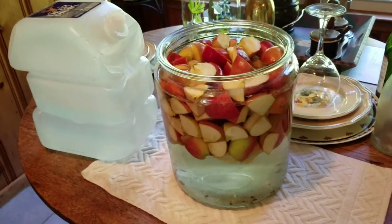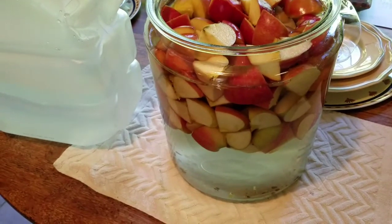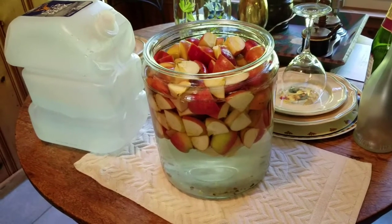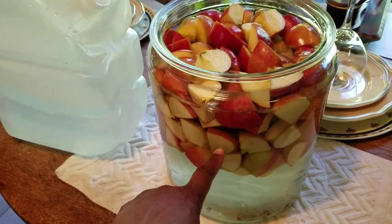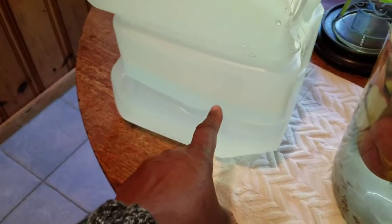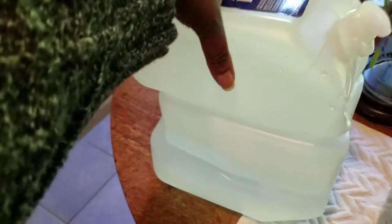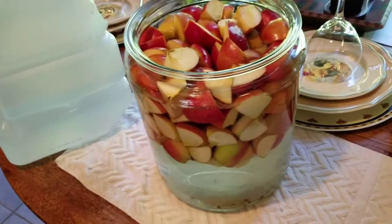Today I used about two bags of apples — I don't know how many pounds that is, but two bags. I used five cups of sugar, which is the regular amount, and I think that's for about one gallon of water. But today, because I'm using so many more apples, I actually used about a gallon and a half of water because this container holds two and a half gallons. The water does need to be fresh, good bottled water — I'm using spring water.